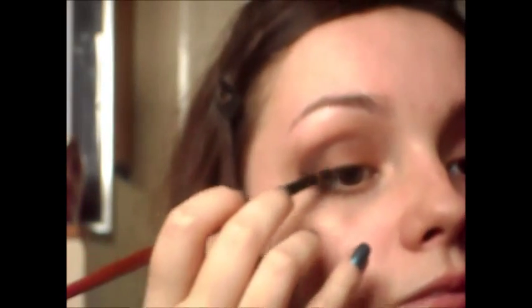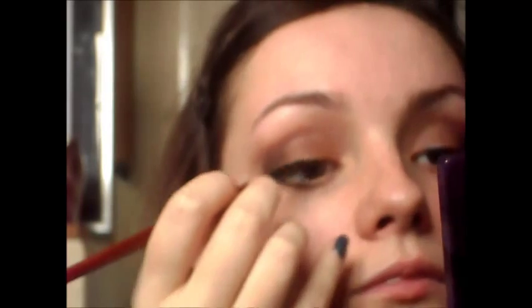Take a nude peach or a white eyeliner and just line your waterline. Now I'm going to go back to that black and just line my top lid, but I am going to be smudging it out as well. So just line your lid to start off with and just wing it out a little bit, and then take your blending brush and just blend this bit out.